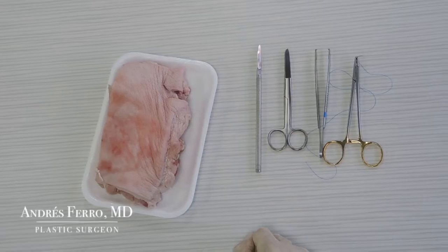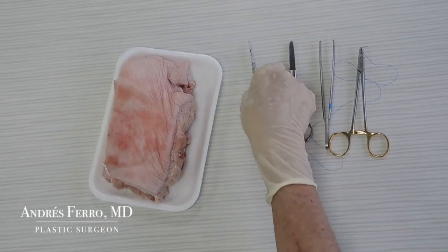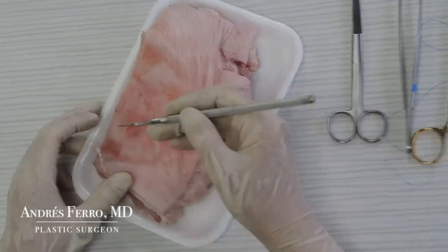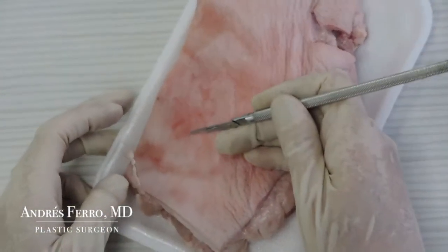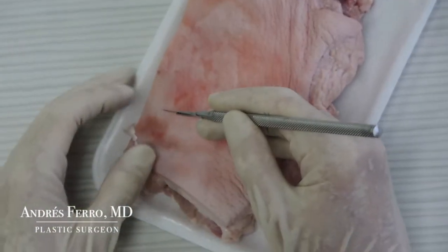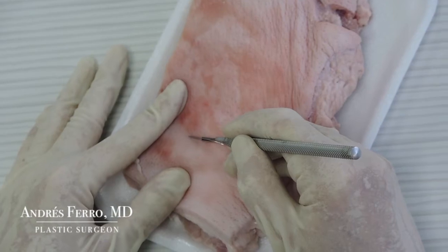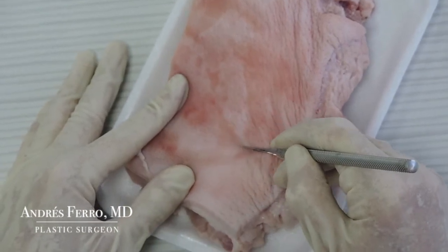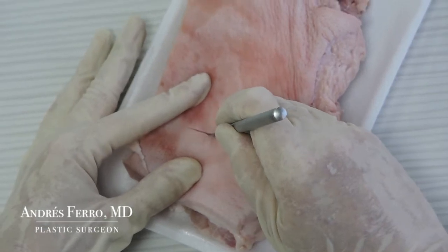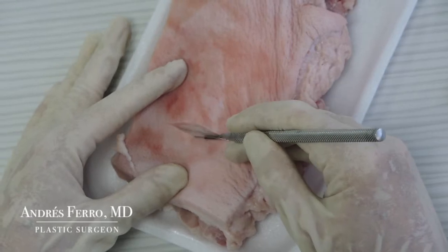We will start the practice on the porcine skin. Take the scalpel. Whenever making an incision, secure the support of your hand. The incision should be made with the scalpel angled approximately 30 degrees. With your non-dominant hand, tighten the tissue. Make a firm cut of about 6-7 cm. Verify the incision and complement it with other incisions, extending them to the subcutaneous fatty tissue.